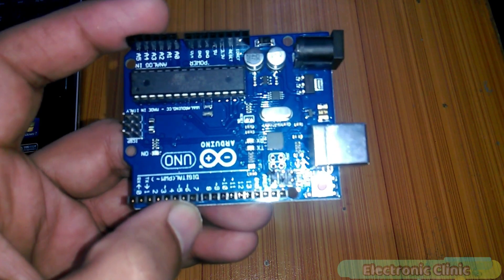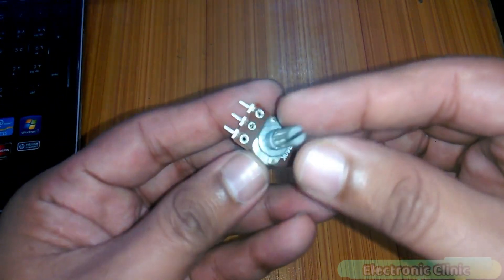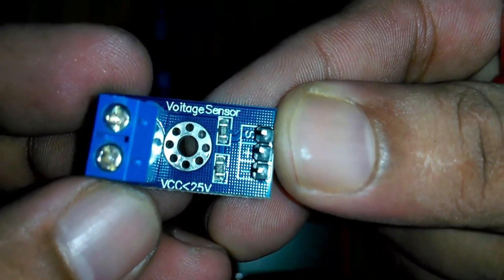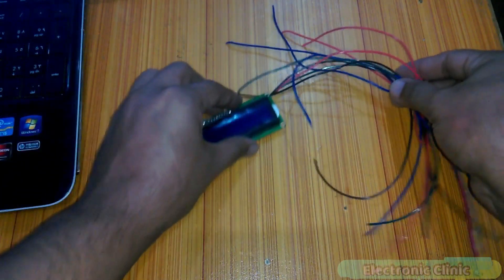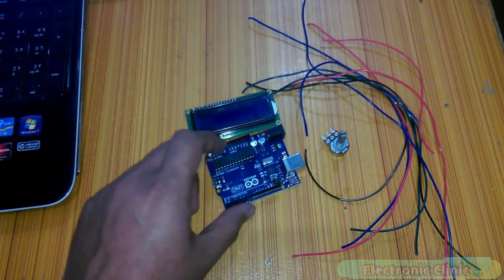The components we will need for this tutorial are: number 1, Arduino; number 2, 16x2 LCD; number 3, a variable resistor or potentiometer; number 4, jumper wires or connection wires; and finally number 5, a 0 to 25 volt voltage sensor. These components can be purchased from Amazon — purchase links are given in the description.